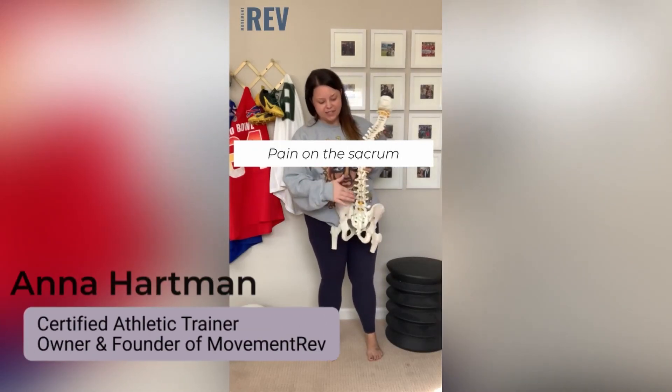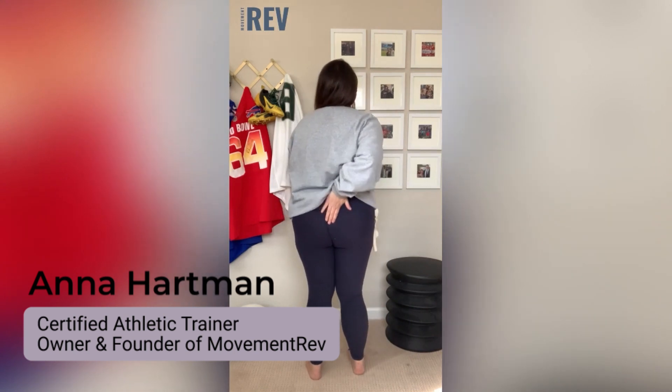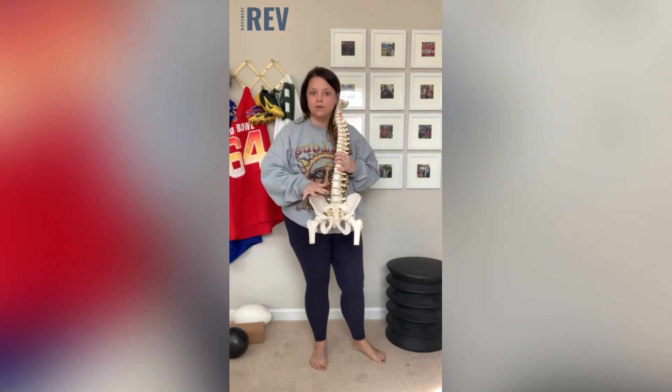Pain on your sacrum — which is this bone down here, this lower part, almost right above your butt crack — pain there is typically from the pelvic organs.